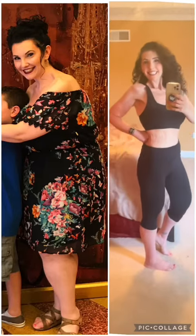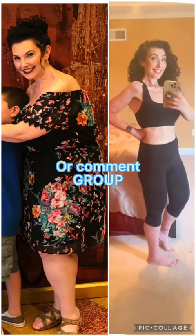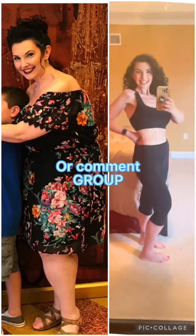Even if you're not keto or low carb like me, this is a much healthier option than a candy bar. For the printer recipe, drop the word 'group.'